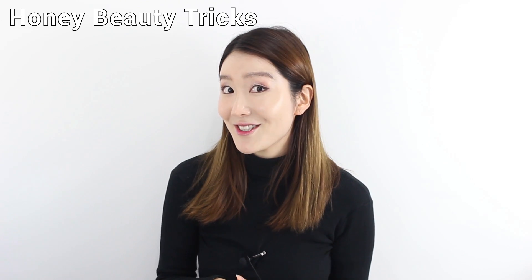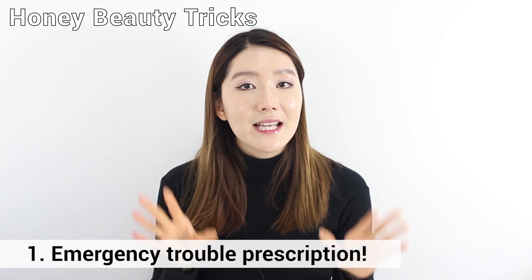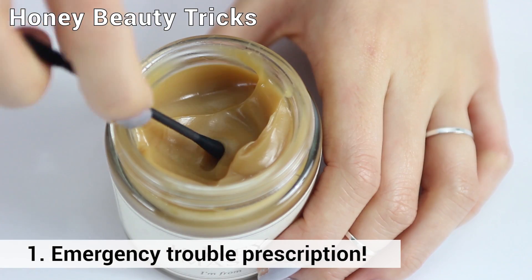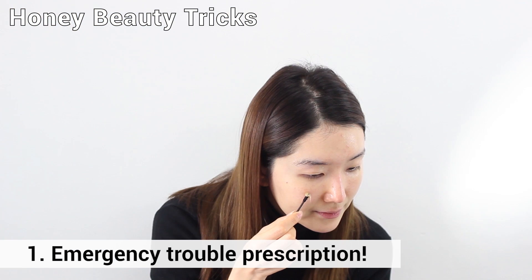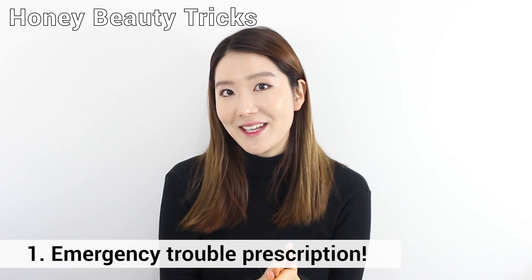I will show you our secret tricks. Using a honey mask that has natural antibacterial ingredients, put it on your skin for about 10 to 15 minutes and it will ease your pimple. It will calm your pimple down immediately.